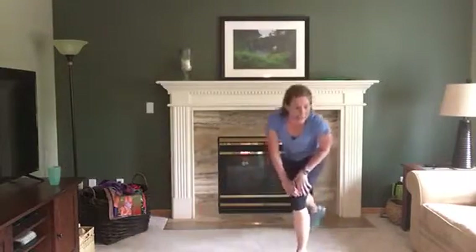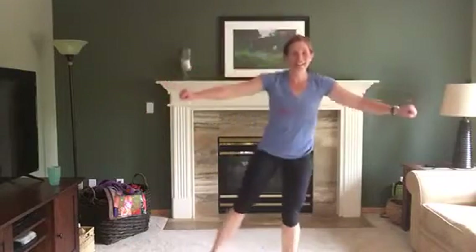This one is cardio: pendulum for three, then try to do a side leg lift. Pendulum for three, lift — let's go! You may have to put your arms out for balance. Nice and tall — you're gonna see my balance needs work too.